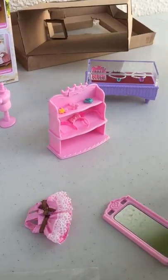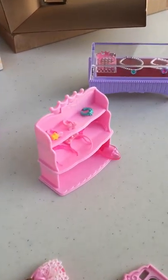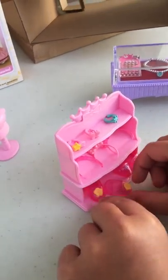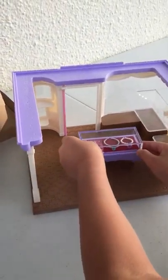And then we have some shoes. And then we have these shoes. Now we can put it all in the boutique.